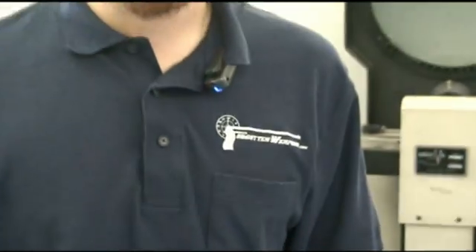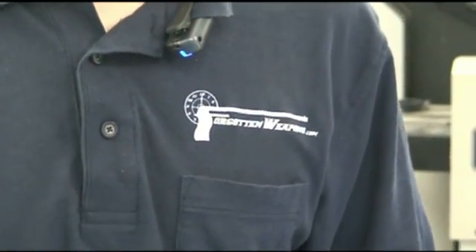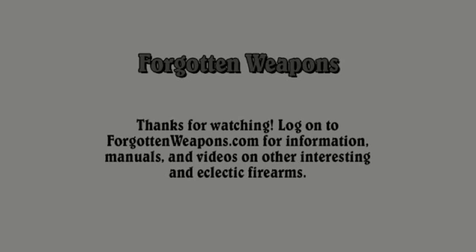Thanks for watching, I hope you've learned something, and tune back in to ForgottenWeapons.com for more information on interesting firearms. Thank you very much.